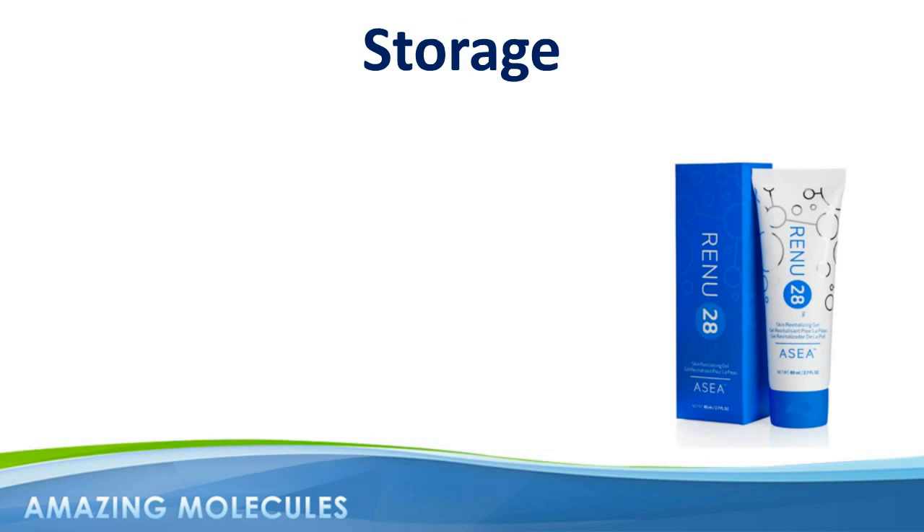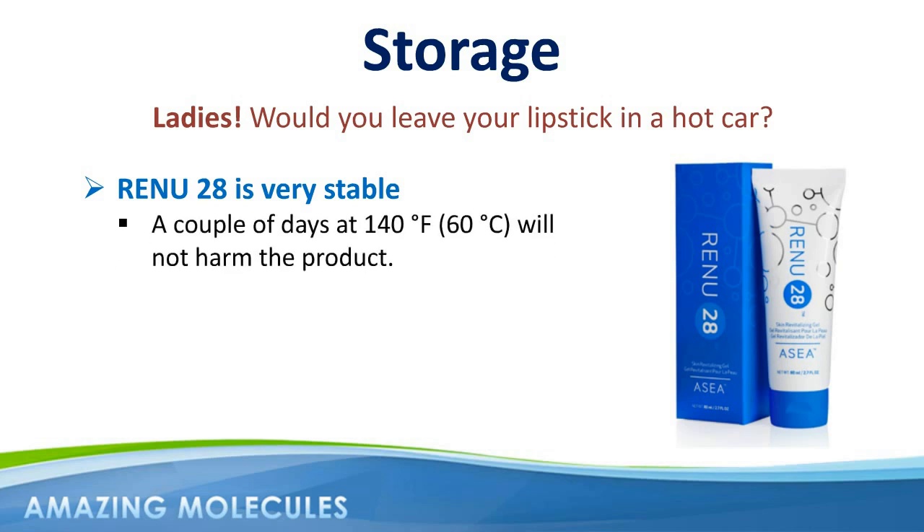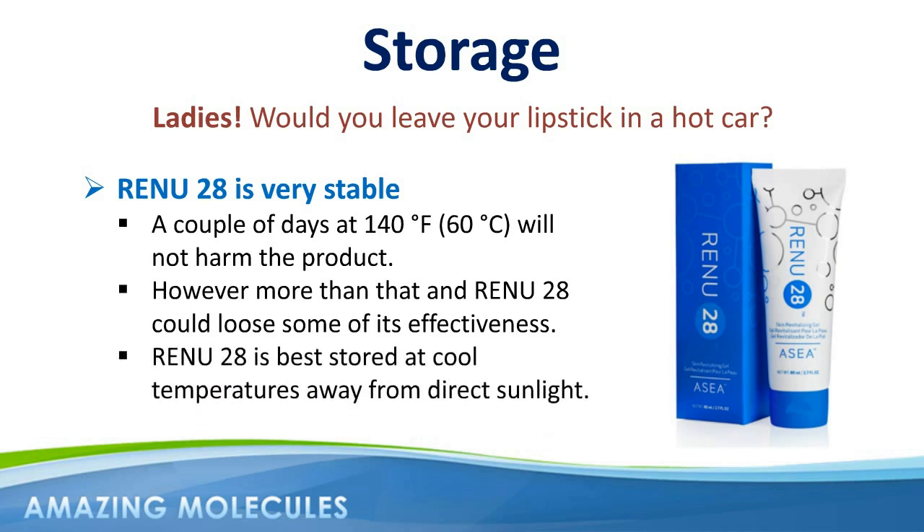Like any cosmetic product, it's best not to expose Renew28 to extreme temperatures for any length of time. Every woman knows not to leave their lipstick in the car on a hot day, and the same rule applies to Renew28. Renew28 is very stable, and a couple of days in the car at 140 degrees is not going to harm the product, but higher temperatures for longer periods of time may cause the gel to start losing its viscosity and ultimately become less effective. Like any cosmetic product, Renew28 is best stored at cool temperatures away from direct sunlight.